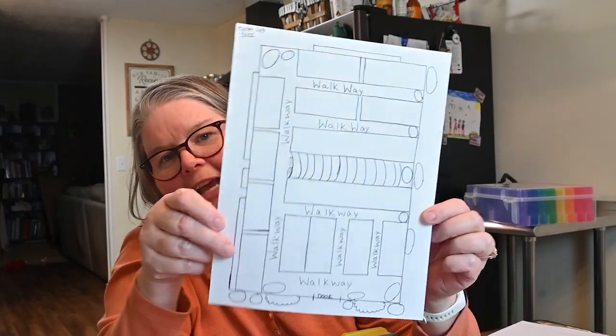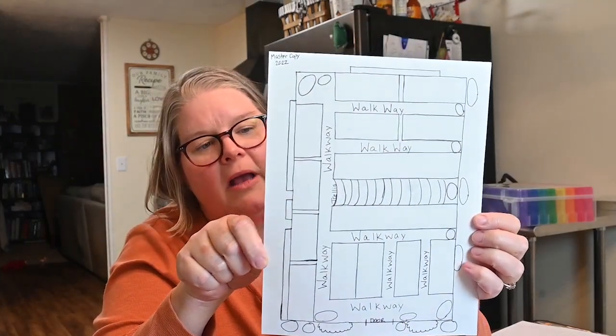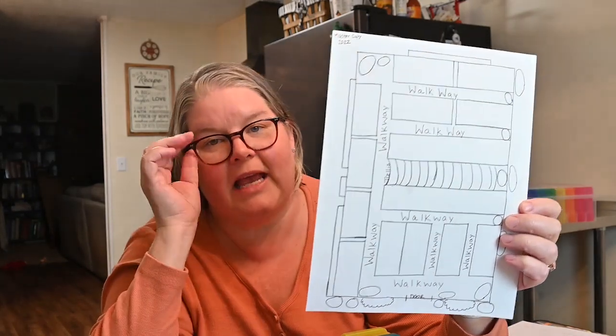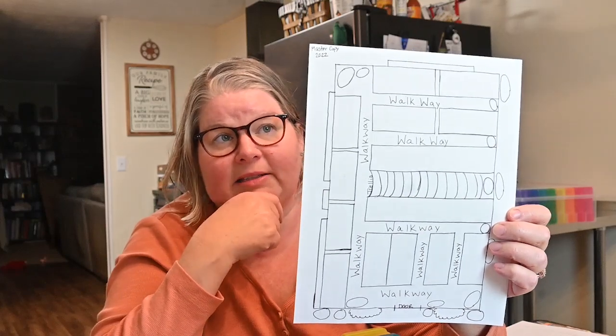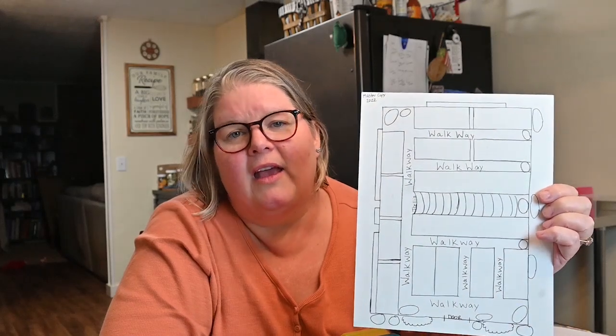This garden plan is nothing too fancy — I'll take a photograph so you can see it. I just drew it out, using some tools from taking the landscape design class. But basically, you need a good pencil with a good eraser, card stock, and a drafting ruler — I like it better than just a traditional ruler.